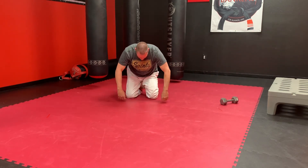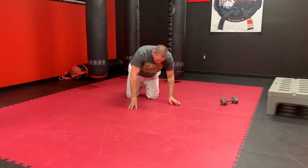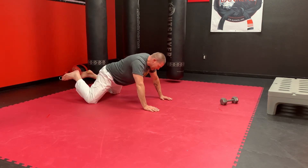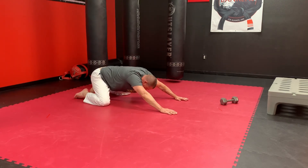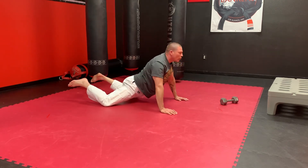Let's finish off with a dive bomber. Walk your legs back, walk your hips up and back. Here we go — drive forward, forward, extend.